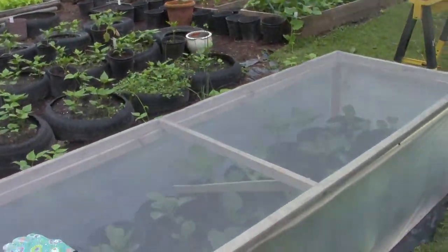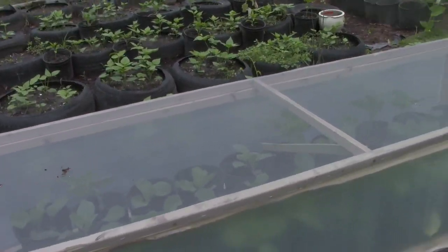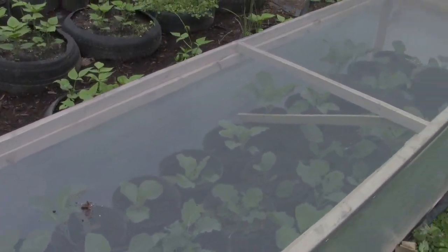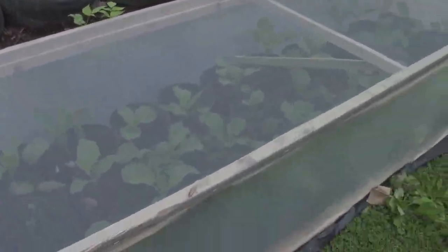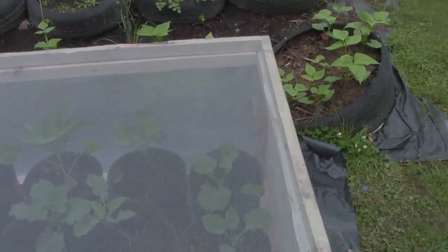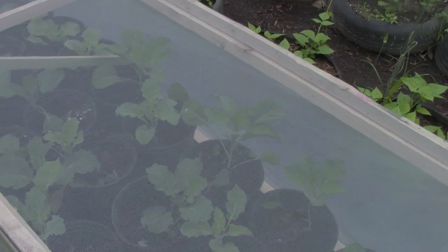Now I wanted to briefly talk about this bin we have here. One day one of my younger sons said, 'Mommy, whenever you say things, Daddy always builds it.' For some reason, certain bugs like to get on our collard greens, so I said this year we're going to protect our greens. I wished I had something to screen the greens in, since they need full sun. So my husband came up with this neat idea.